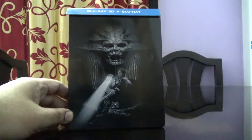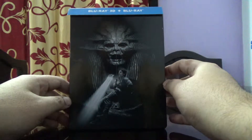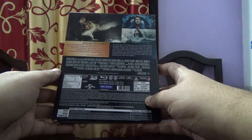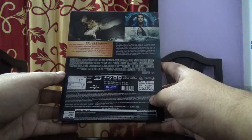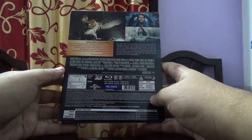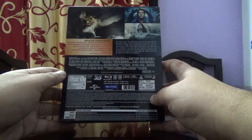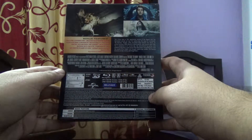Today I'm going to show you the Mummy 3D Blu-ray steelbook set. It has two discs — the first one is a 3D disc and the second one is the 2D disc with many special features on it. It's a Universal movie released by Reliance Entertainment, priced at 2,199 rupees.